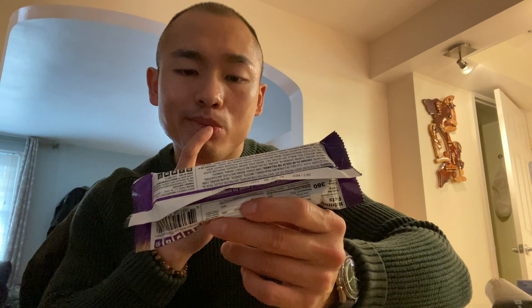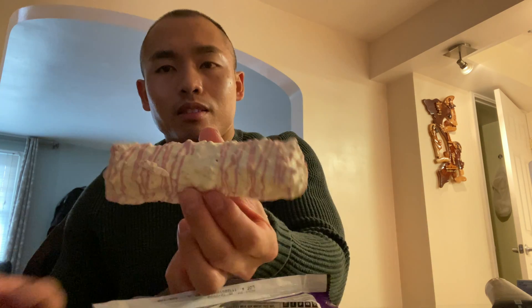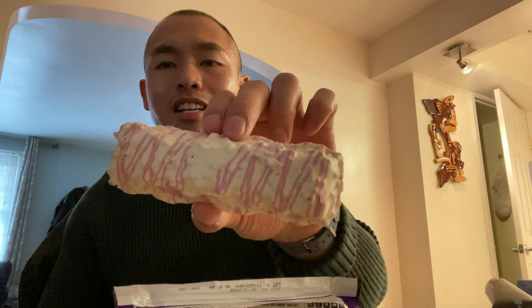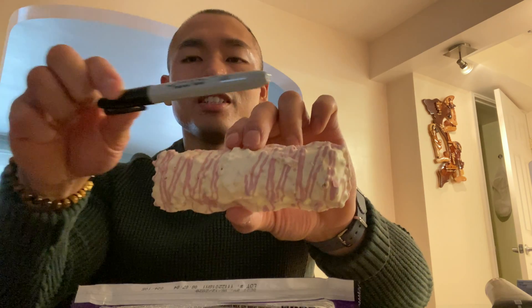It does contain milk, soy, and peanuts — so if you guys are lactose intolerant it might upset your stomach, probably avoid this. If you are allergic to any kind of nuts, just know that there's peanuts and almonds in this one. But it is gluten free, so it has that going for it. Let's try it out.